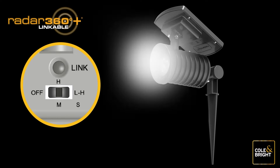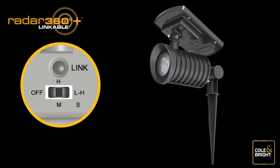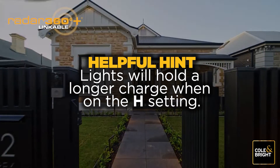If you set your switch to the H setting, the Radar 360 light goes from no light to ultra bright mode when triggered. After about 30 seconds, the light returns to off mode until triggered again. Set each light according to your preference. Lights will hold a longer charge when on the H setting.